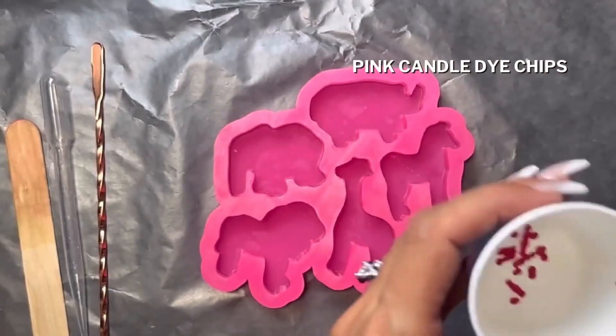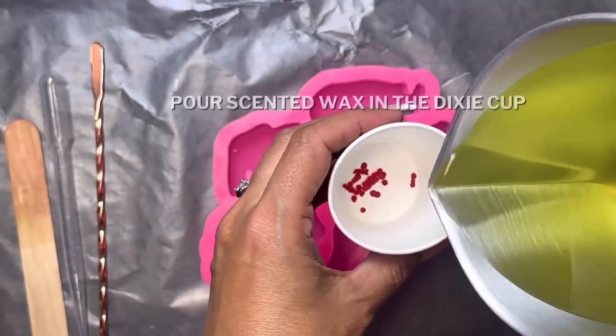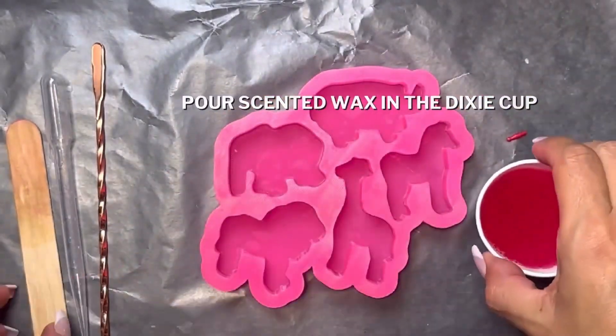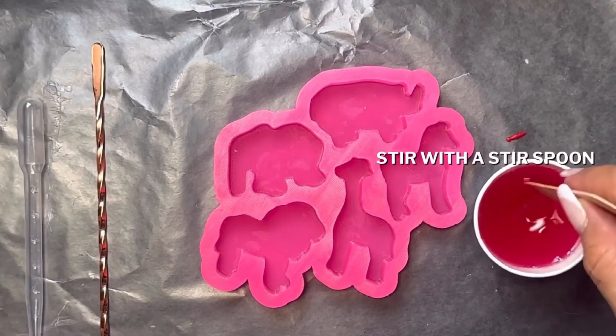Then I'll take my Dixie cup, sprinkle a little pink candle dye chips, then add my little tree cake fragrance oil. After I'm finished, I'll stir it with my wooden stir stick and then place it to the side.